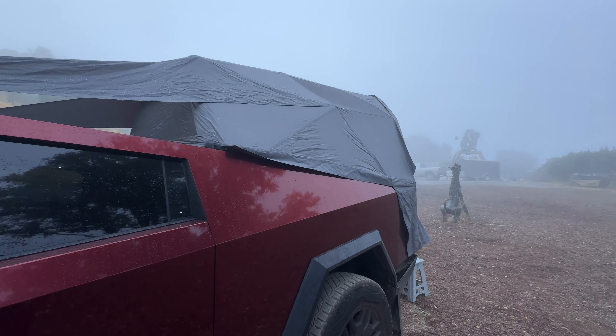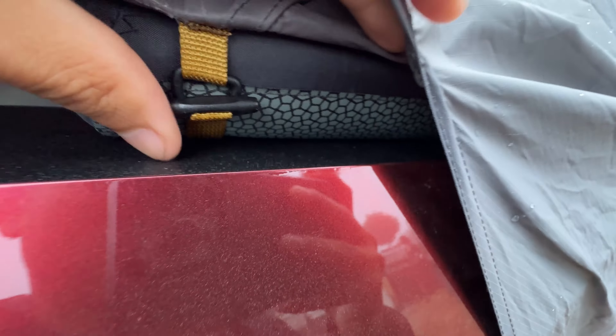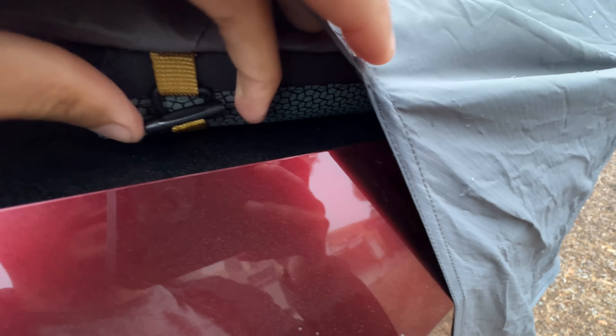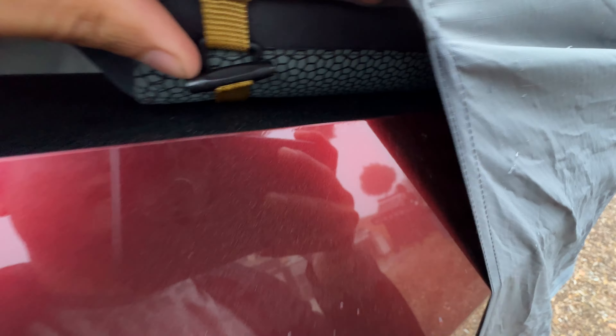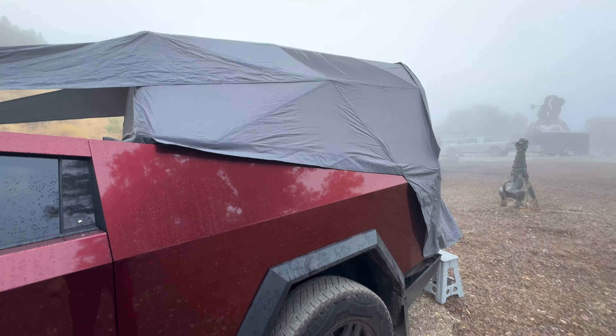Hey guys, just a quick update while I'm out camping — the Top Protect actually seems to be doing a great job with the Cybertent. This does not appear to be scratching from all the plastic bits of the Cybertent rubbing back and forth. I'd say it was worth it — if it's holding up to that rubbing, then it's doing its job perfectly. Good results so far.